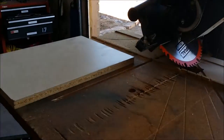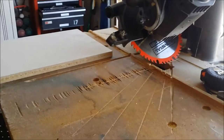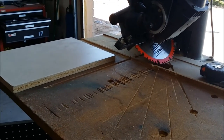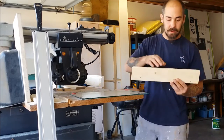So get these cut and I'll come back with the next step. Now I got all my one-by-fours all cut to 45 degree angles — right here, right here, right here.